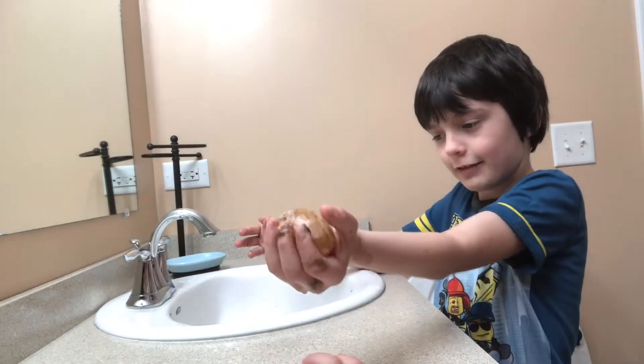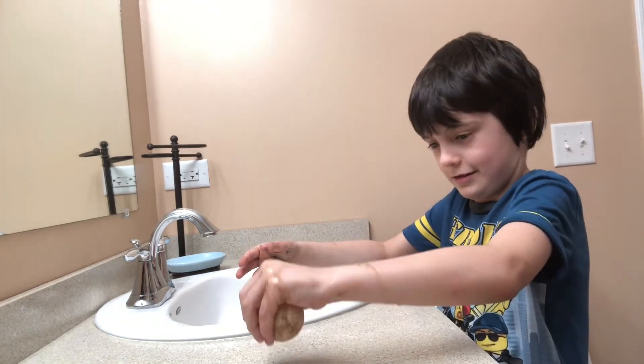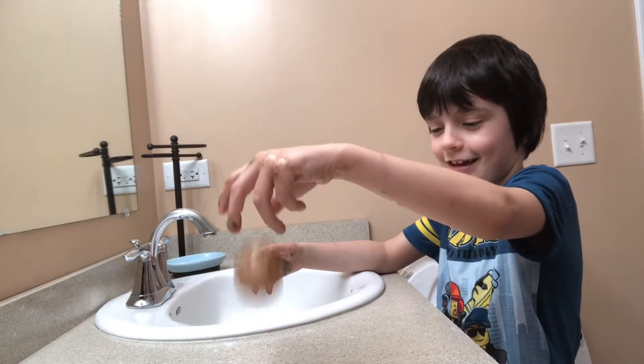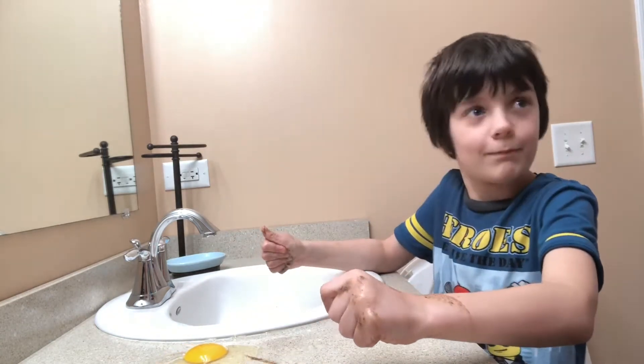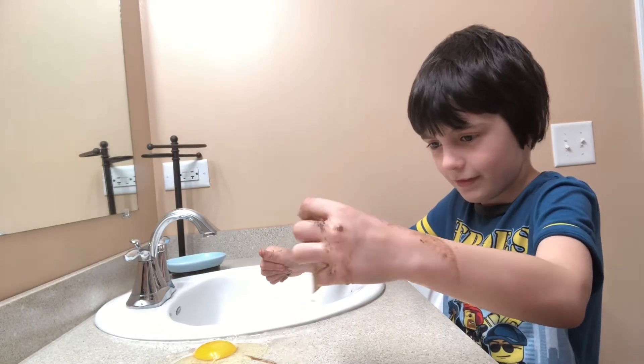Let's pull this out. Can I bounce the egg? Bounce it from short. It bounced. Do you want to do it from short? Oh, it cracked open. It bounced. It definitely bounced.